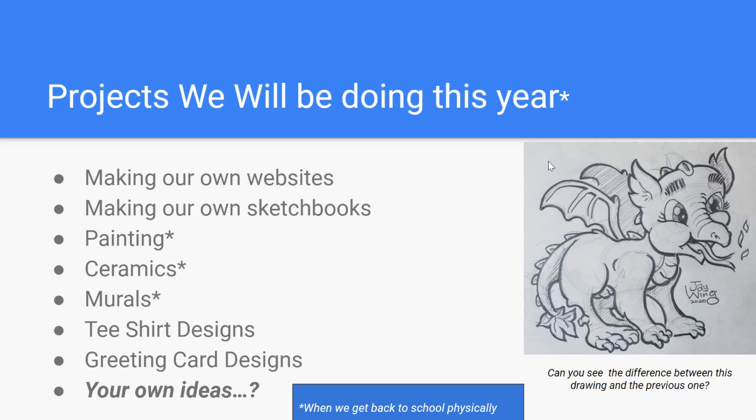Ceramics. I found out when I got this job that there's a kiln at Clark Middle School, so we should be doing ceramics once we get back there. I've got to find out the particulars as far as how that has changed with COVID-19. I just started doing ceramics again after not doing any for almost 20 years at my last school, and I've got a couple of really fun assignments for that. Murals. Two years ago, we did two very large murals at CPMA — Creative Performing Media Arts Middle School. There are three murals at that campus that my students are responsible for.